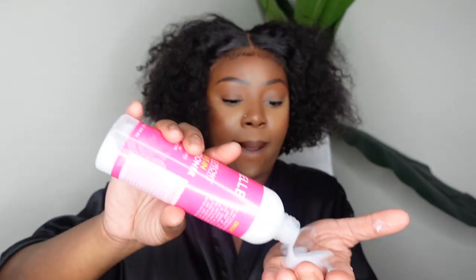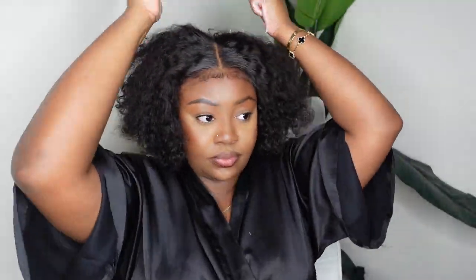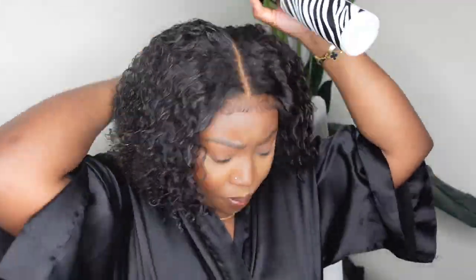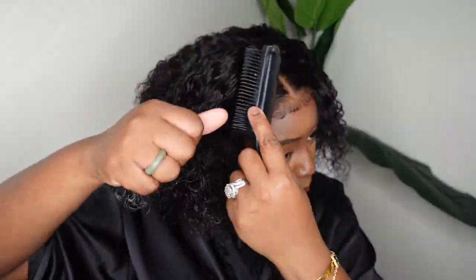They also included a coupon code — check the description box for that and you can get a good amount of money off. I'm using this Mielle leave-in conditioner, I find it at Target. It's very thin since it's a leave-in, so be careful not to pour too much. I applied it and then went in with a spray bottle to wet it down and spread the product around. I love the way it came out — I always use my Denman brush to make sure everything looks amazing. There's a direct link to this wig in the description — her name is Harper and she is a wear-and-go glueless kinky curly bob.